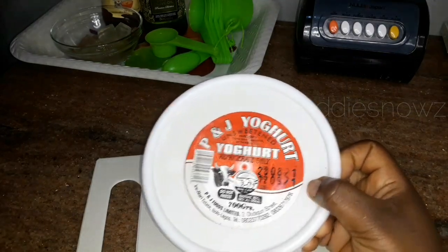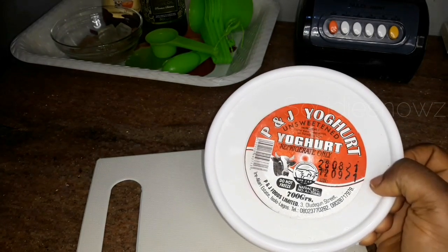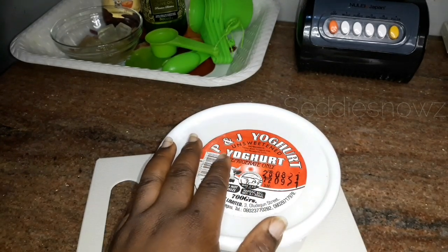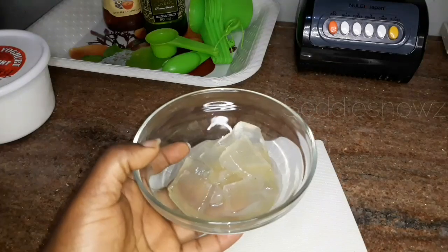The next ingredient is yogurt. As you can see, this is unsweetened yogurt — make sure it is unsweetened, because sugar is a no-no if you want to keep yeast and flakes far away from your scalp. So please make sure it is unsweetened yogurt.